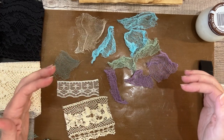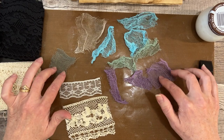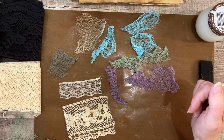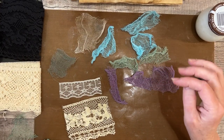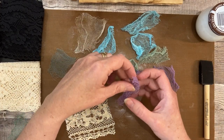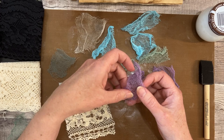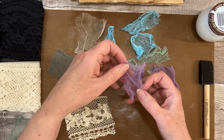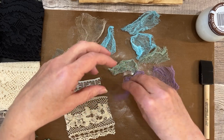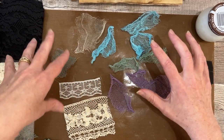I started googling and searching on YouTube to see what the process is, and I didn't find any junk journalers necessarily doing tutorials on it. I did find tutorials, but they were all from fabric crafters — hat makers, quilt makers, and all that. Honestly, there were several different recipes; some for sprays, some you would dip in — there was a lot.